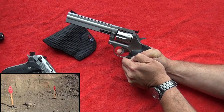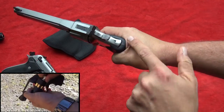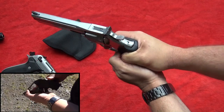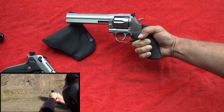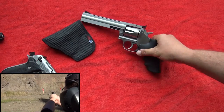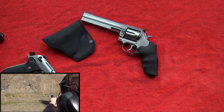That's what I do too — and notice my hand is high on the backstrap, which helps control the recoil. This gun, to be honest, with full house .357 Magnums it doesn't have any recoil at all. It's pretty amazing.